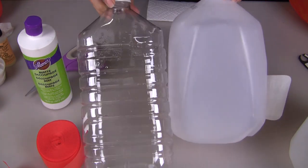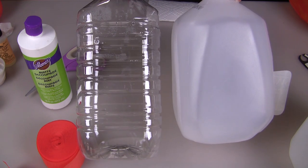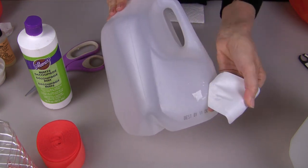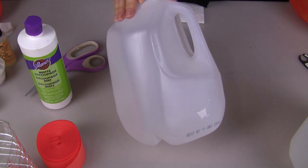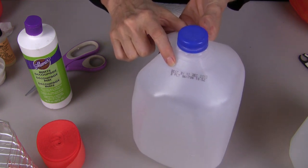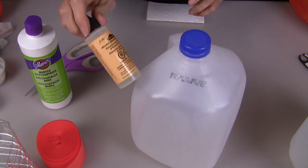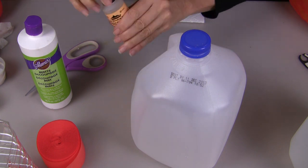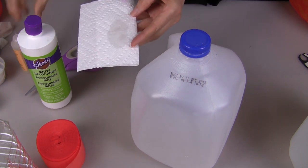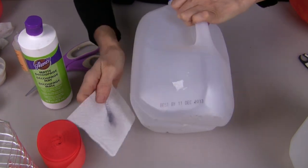Water jugs come in different shapes and sizes, so decide on what shape you want for your pumpkins. The first step is to remove the labels. If your water jug has any printing on it, rubbing alcohol would not remove the printing, but my Adirondack alcohol blending solution does. Just take a paper towel and use that to remove any of the printing on the side of your bottle.